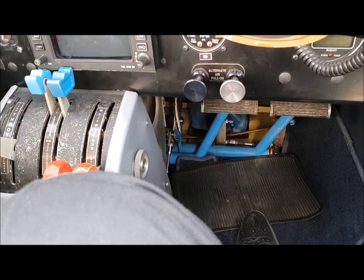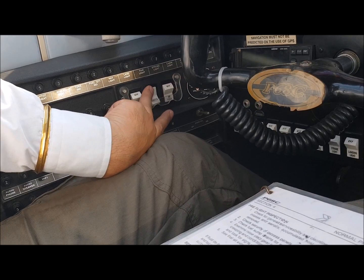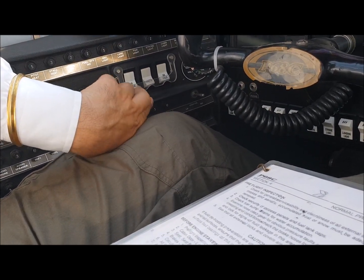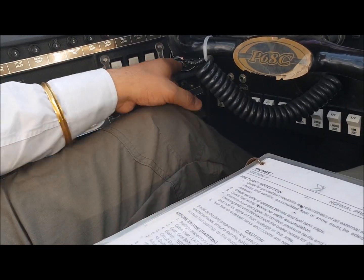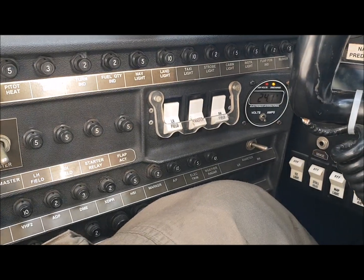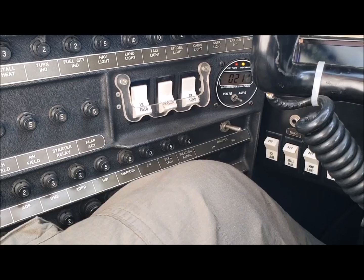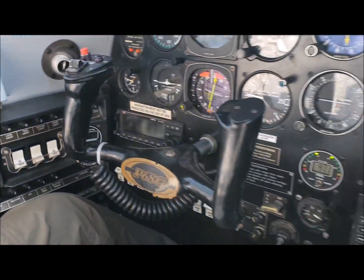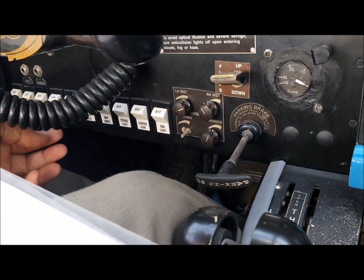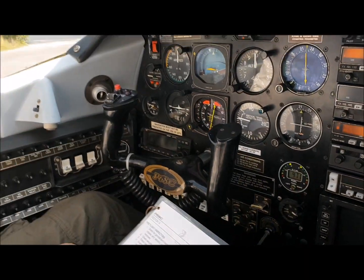Alternator is off, battery on — check the fuel quantity. This is your main master, so we put the battery on with the main master and check. I prefer to also put on the left and right alternators — this is called a gang switch, I put both of them on. Before you start, check your voltage: showing 24.1 volts, which is good. Amps will be discharging, which is normal at this point. Now we put our anti-collision light on before starting the engine and ensure the light is working.